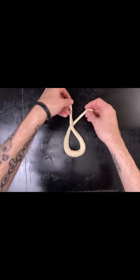Let the pretzels proof for 2 hours. Heat your oven to 450. Make a mixture of 1 liter of water and 30 grams of food grade lye.